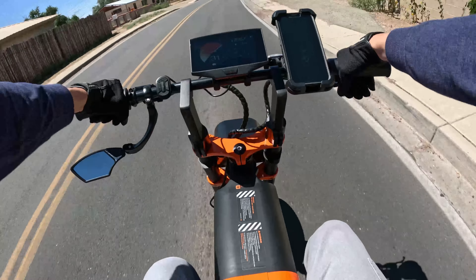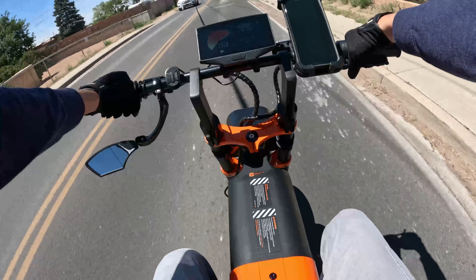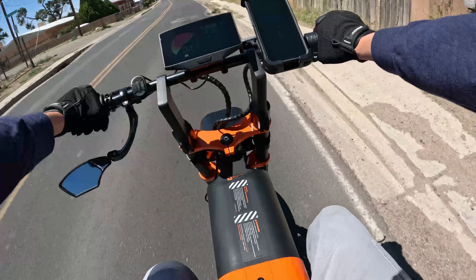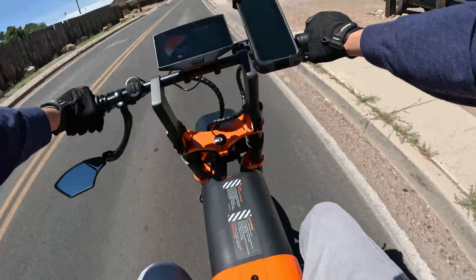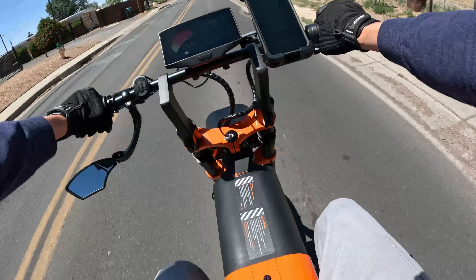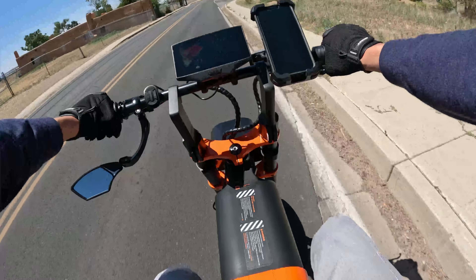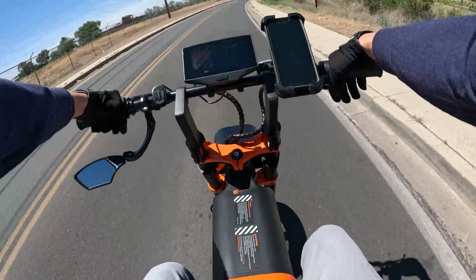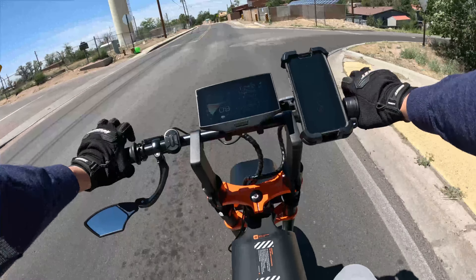With that said, I'm just gonna do a quick review on this Async A1 Pro. I love this bike — I absolutely love this bike. This is my third e-bike in three months. The first e-bike I bought, which I still love, is the Maverick Misfit foldable e-bike with a 750-watt rear hub motor. I've already cruised it about 250 miles.